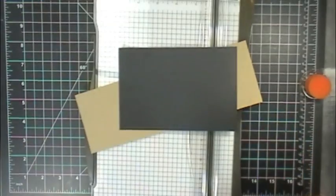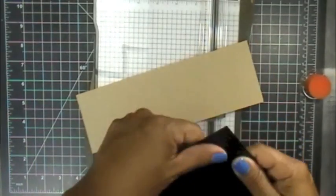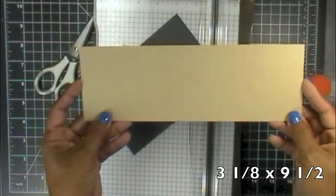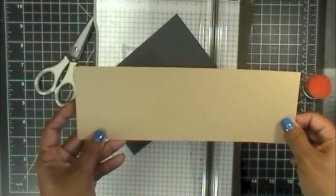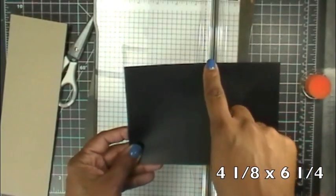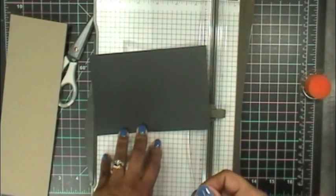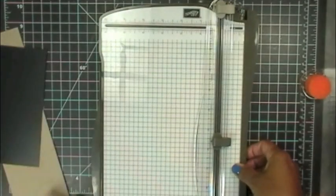She cuts out three pieces and I'm not going to do the third piece — you'll understand why as I go through this. This first piece is the base, cut out at three and one eighth by nine and a half inches. Your second piece is cut out four and one eighth by six and a quarter. If you do decide to have the third piece, that piece is three and one eighth by three and a half.